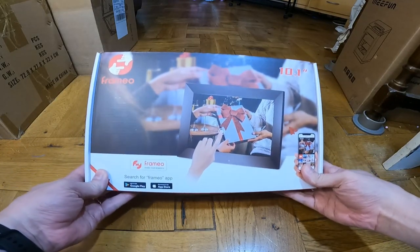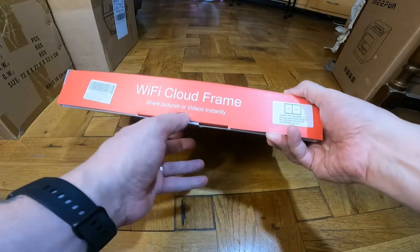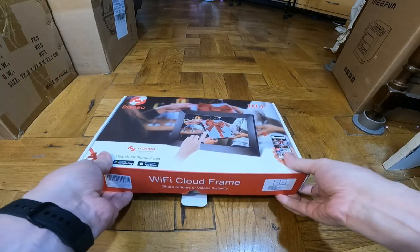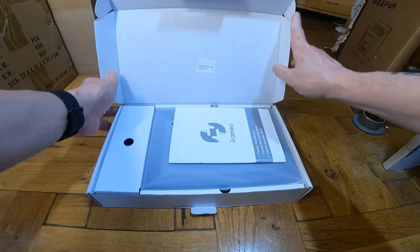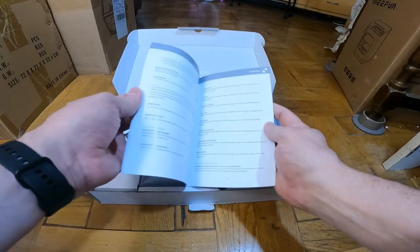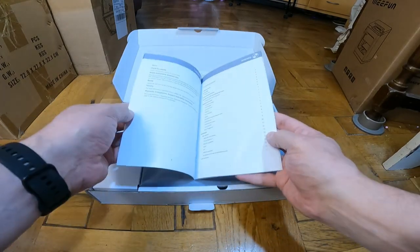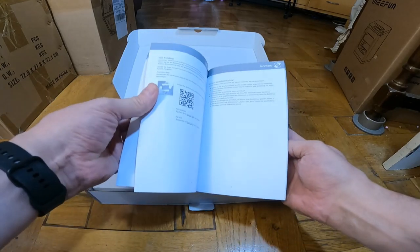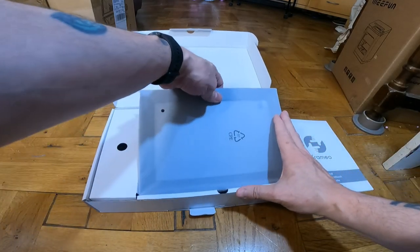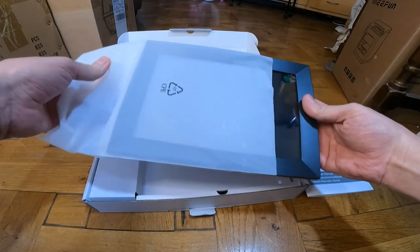I'm going to be looking at a digital photo frame by Keydeak. This is a 10.1 inch touchscreen with IPS — In-Plane Switching — which gives 178 degrees without dead ends. It's got an app with a QR code to scan, a 16 gigabyte built-in memory, and a resolution of 1280 by 800.